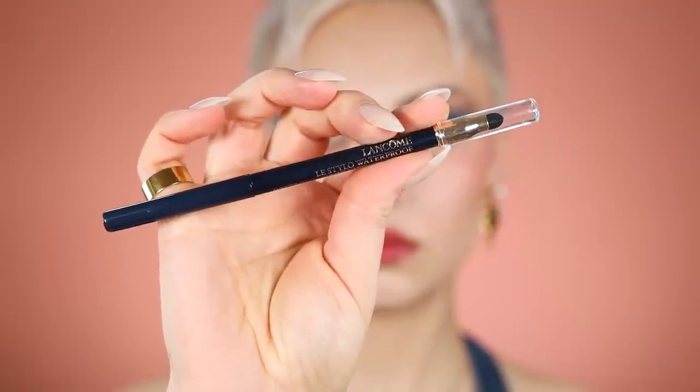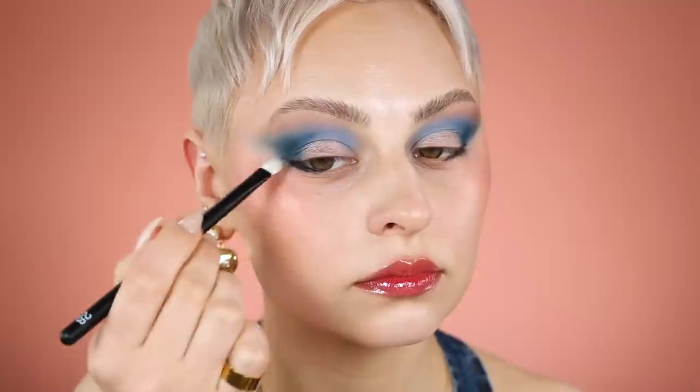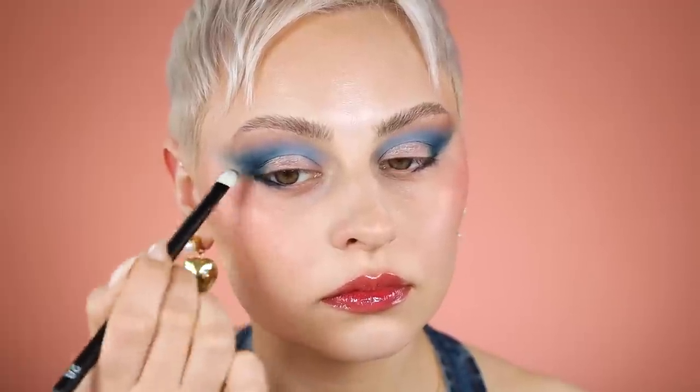I'm going to be using this Lancome eyeliner which is super creamy — I need to use these more. I'm applying it on the outer two-thirds, outer third of my lower lash line, keeping it tight to the lash line, and then just blending with the refer 28 brush to intensify the cat eye situation and balance some of that contrast.